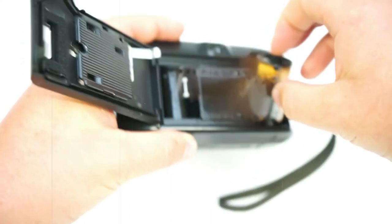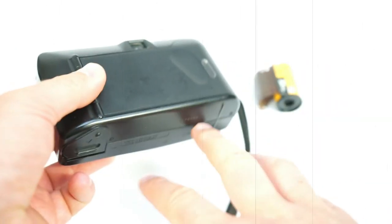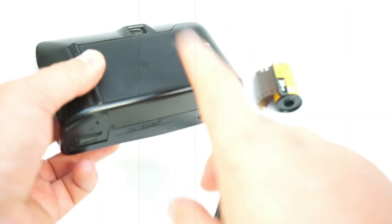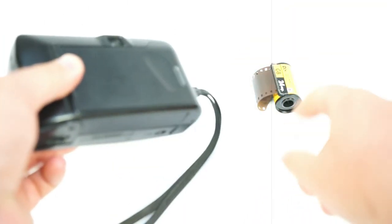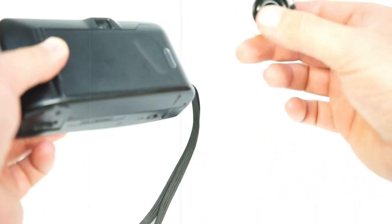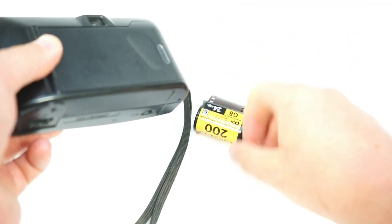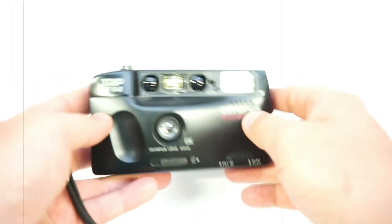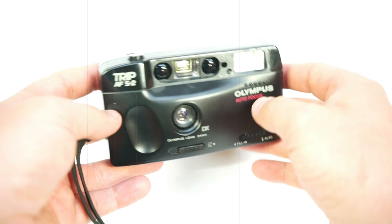When you press in here, just keep going until the sound changes — then you'll understand that the old film is inside. Then you can open it nicely and easily, pull out the film, and go to your developer to get the print done for yourself.